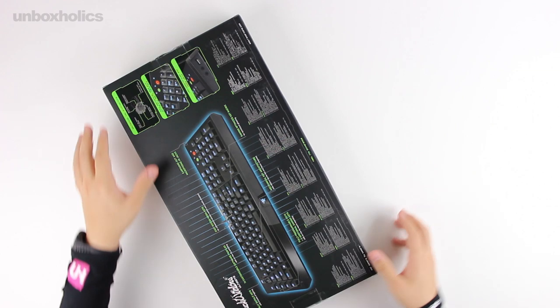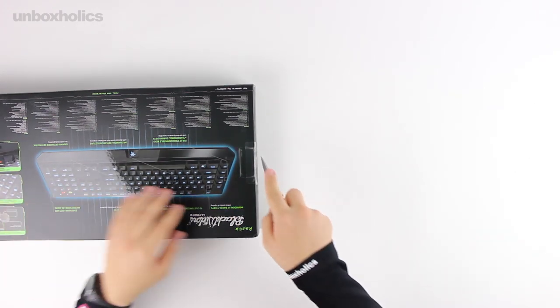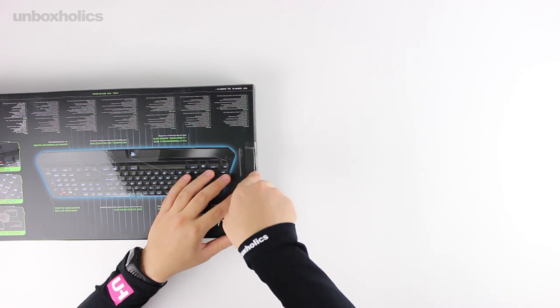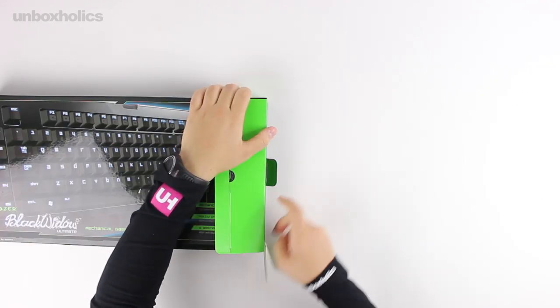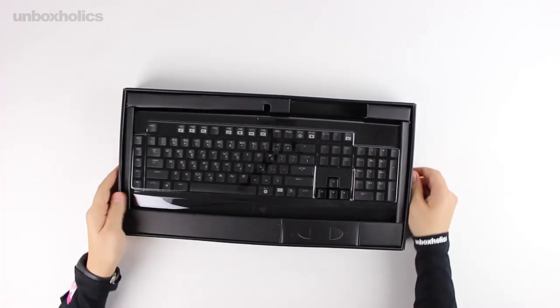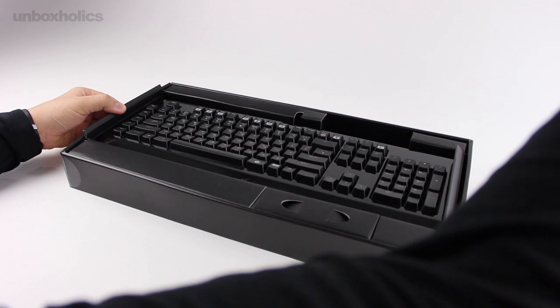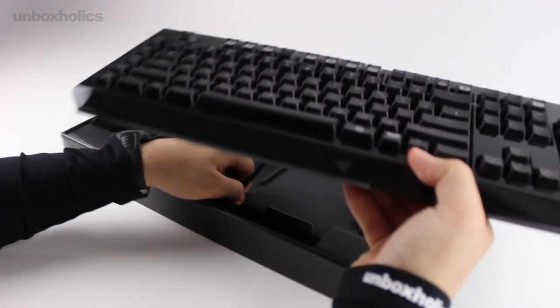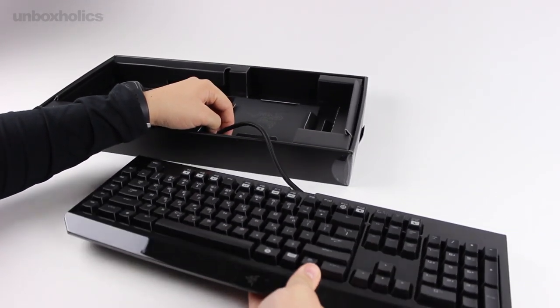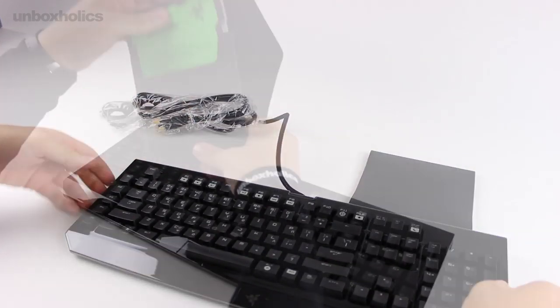The Razer packaging, as always, features their iconic green and black design. We need to remove the outer sleeve and then take out the keyboard from the box. The manuals are in the middle of the packaging, and the accessories come in a yellow sleeve with the Razer logo.